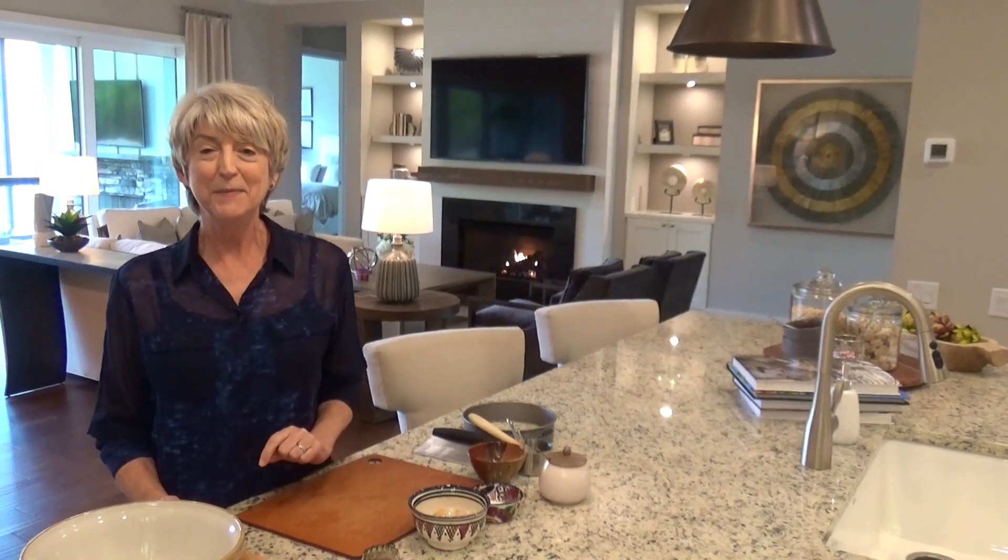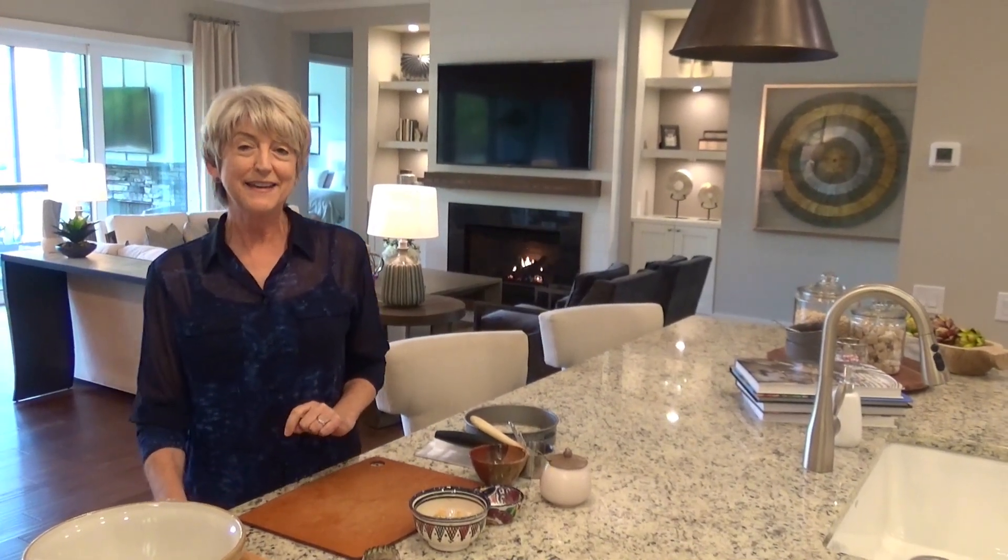Hi, I'm Sarah from A.R. Homes by Bluefield Builders. We're here at our beautiful Claremont model on Lake Norman. Very rainy day, but I'm here to show you how I make ginger scones.